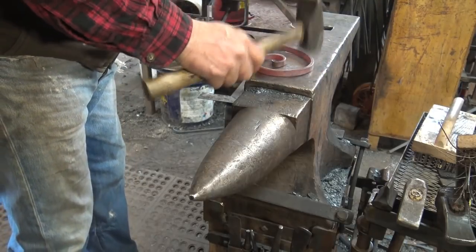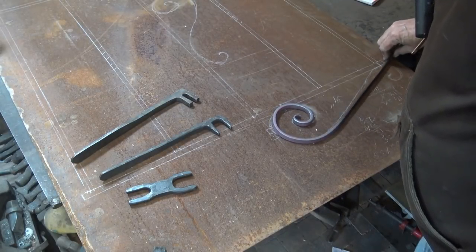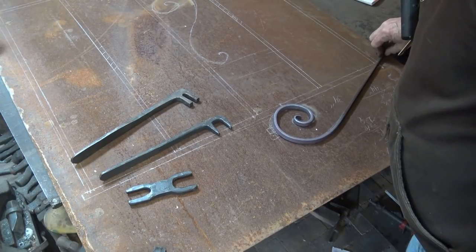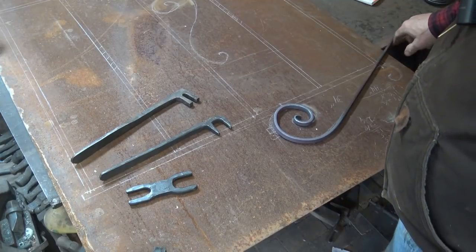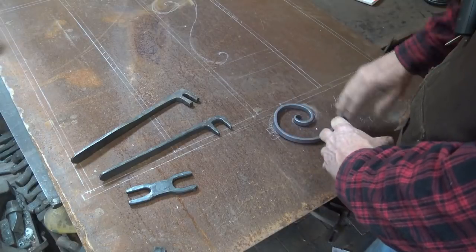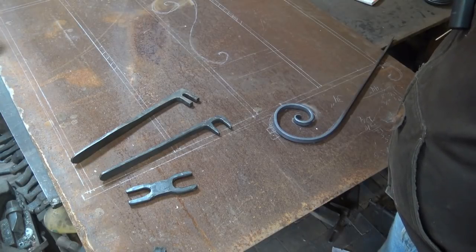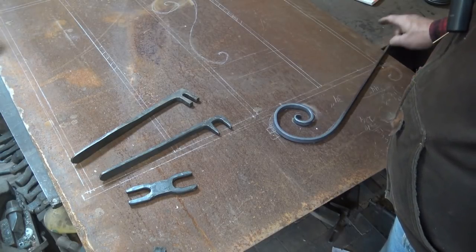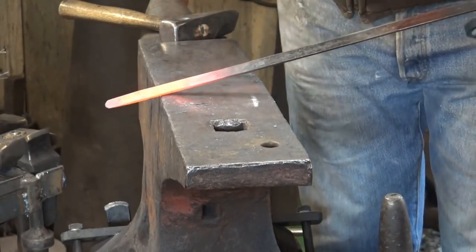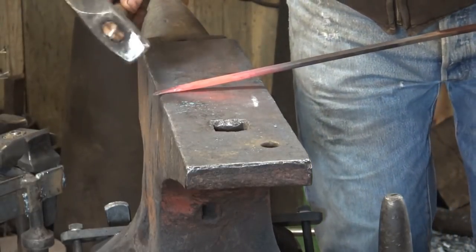I'm liking that scroll quite a bit. The next thing I want to do is scroll up the other end, and then I'll make any adjustments I need to bring everything in or stretch it or work on the curve in the middle. I'll do that probably cold right on top of the drawing. Now think about which way you want to curve this — if you curve it the same you end up with what's called a C scroll; if you curve it opposite it's an S scroll, and that's what we want.